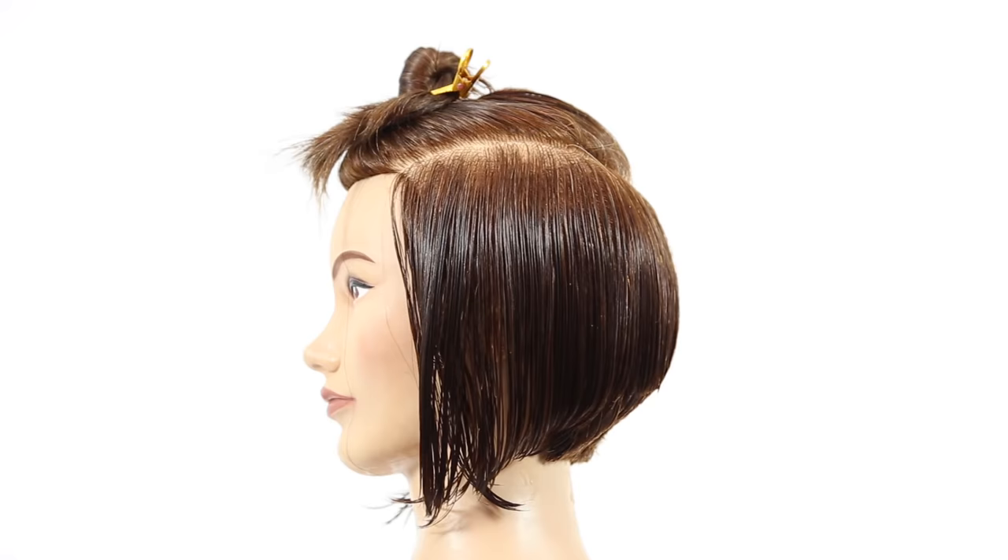Follow it step by step, let me know if you have any questions, post them below, and use the hashtag #freesaloneducation. I'd love to see results on Instagram, Twitter, and Facebook. Thank you so much for all the support — here is our pixie cut.